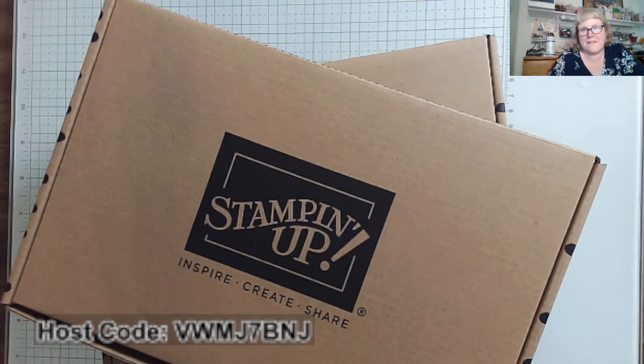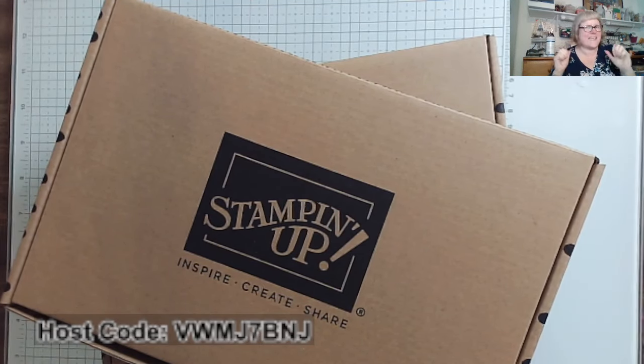Hey there, it's Mary with Mary's Stampin' Cafe. I'm here today just kicking it with kits.